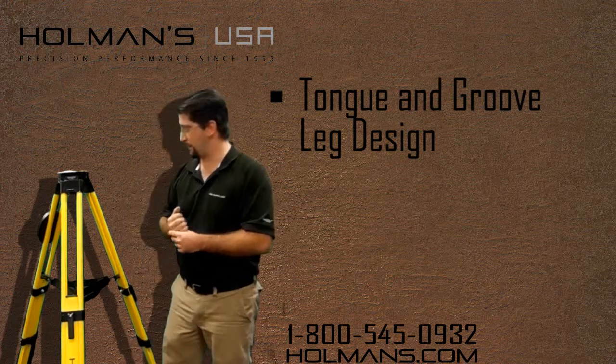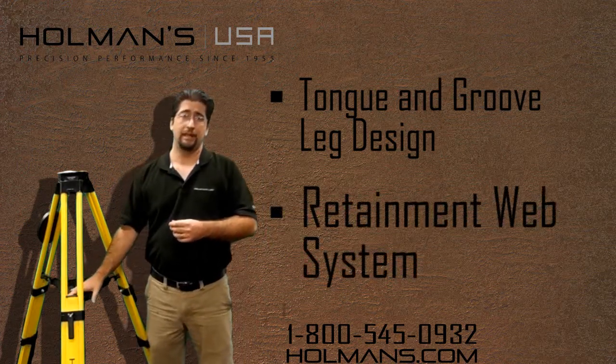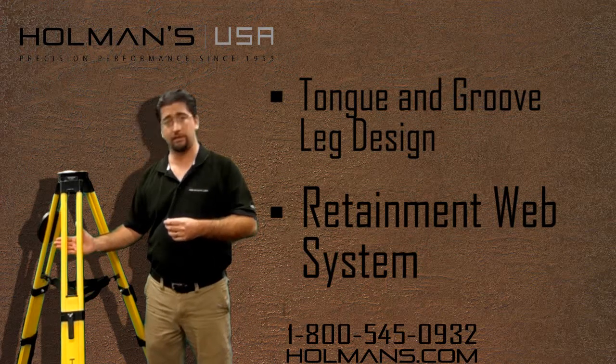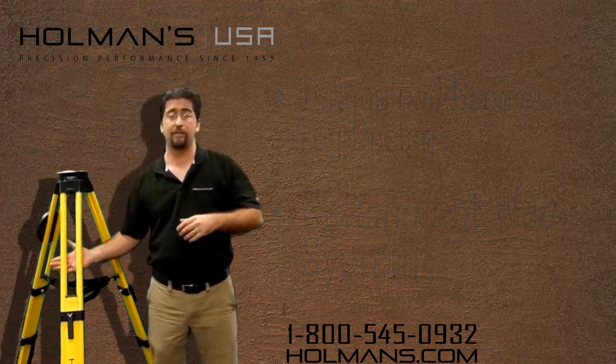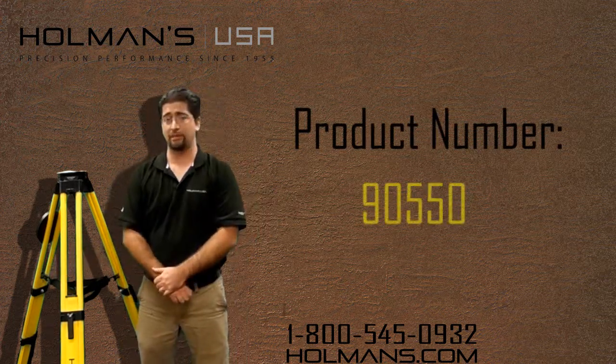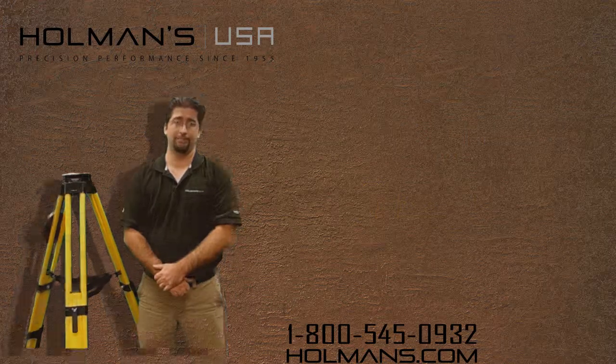Something also unique about the Trimax tripod is the retaining system. It's the web here in the middle. The retaining system will keep the instrument, or whatever is on the tripod, up even if the leg gets kicked out. For more information please visit our website www.holmans.com.